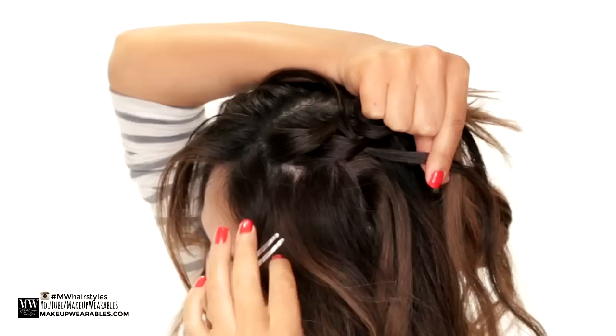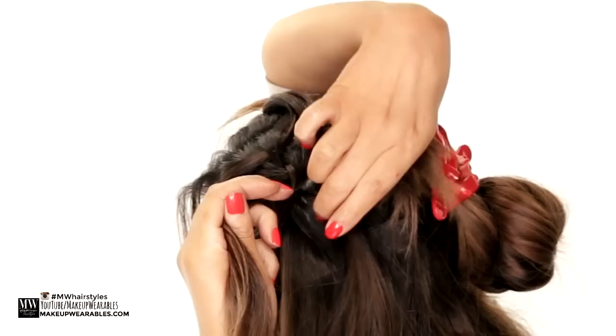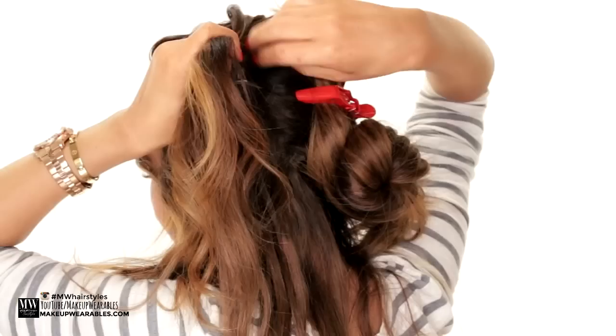So it's going to look like this: we add hair from the bottom to the bottom strand and cross it over; we get rid of the top strand and grab some hair from the top to cross over again. Add hair from the bottom to the bottom section and take it over the middle; get rid of the top section and grab some hair from the top to cross over.